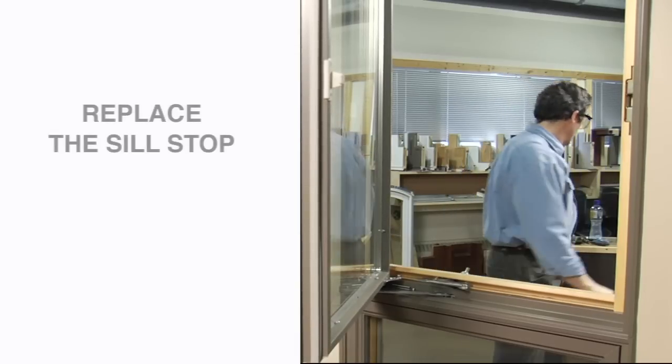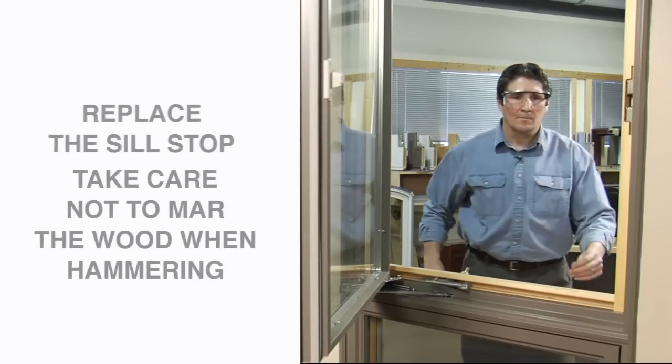Next, replace the seal stop and secure with the new trim nails, taking care not to mar the wood when hammering.